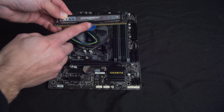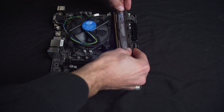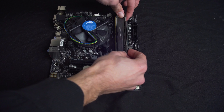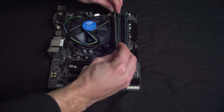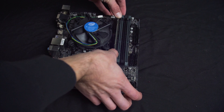We need to now install the RAM. Be sure to look at the notch on the board and the RAM itself to make sure they are lined up before properly installing. Gently press down and you should hear a click. For Unraid, RAM is really not important — four gigabytes should do you just fine. For smaller projects, we've got an 8 gig stick for future expansion.